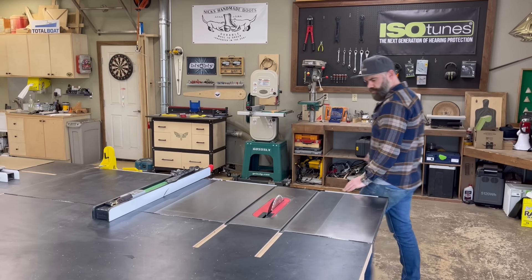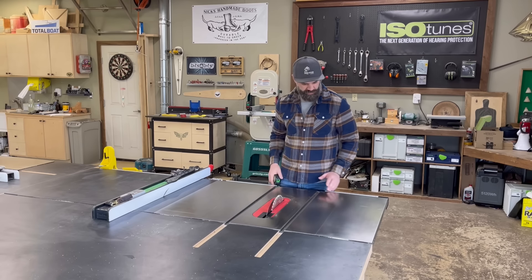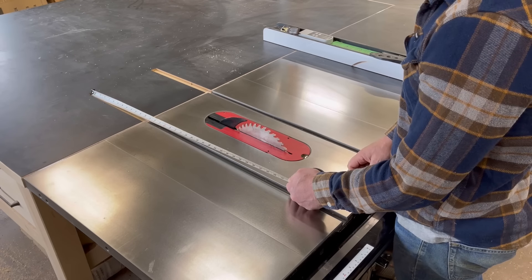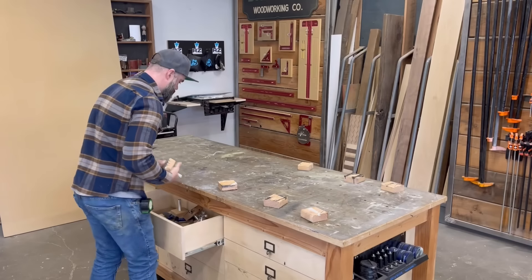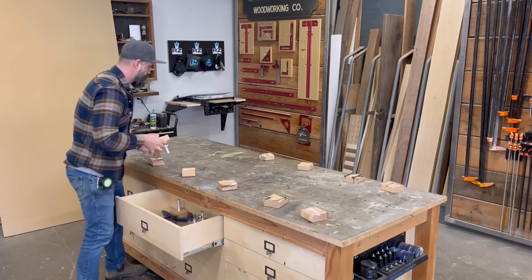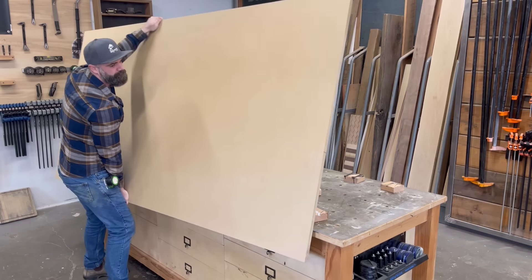If you've been watching my channel for any length of time, you probably know that I've already made a crosscut sled. But that was for my old table saw and I used extruded aluminum for the fence. I can't use extruded aluminum for my new saw because it's got SawStop technology and the aluminum would trigger the saw stop. So I need to make a new table saw sled, and this time I decided to go all out — as fancy as I could possibly make it.